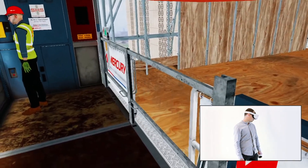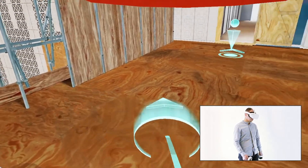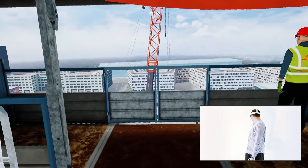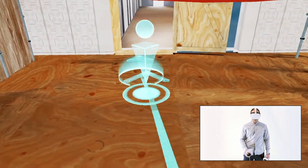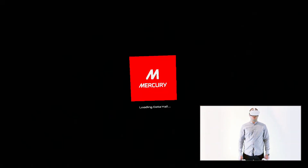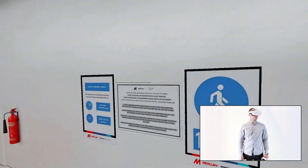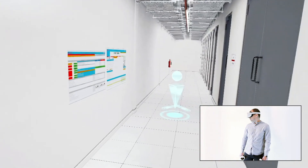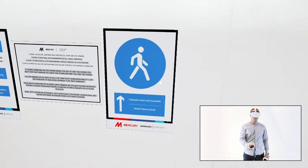Get off the caged lift and move to the hallway. You are in the hallway. Remember to follow safety signs and procedures and move to the place where the containment tracking leveling issue was found to inspect the work area.